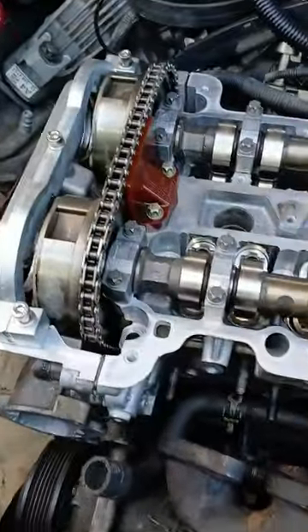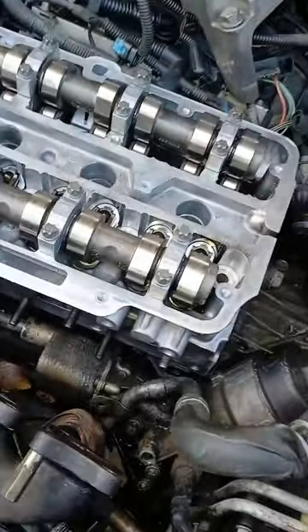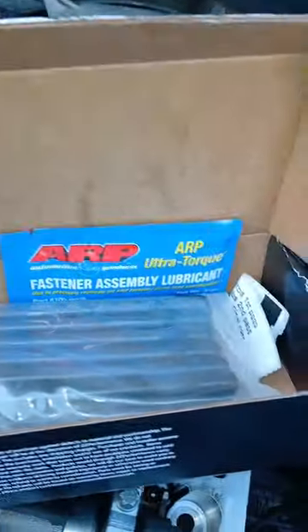Now it's time to get the old head studs in here. Oh my gosh — ZZP head studs... wait a second, that says ARP. Are they in fact made by ARP? I hope so, because I don't want to have to do this again.